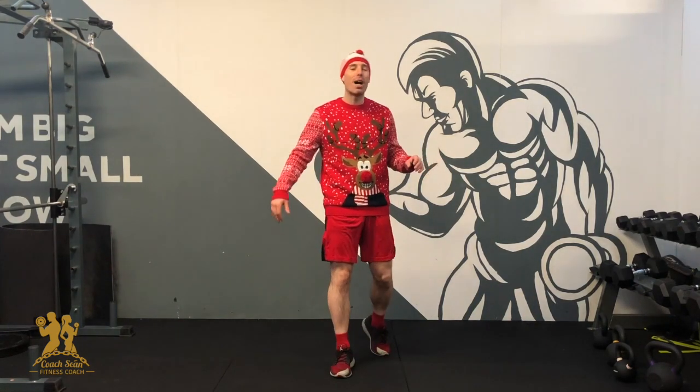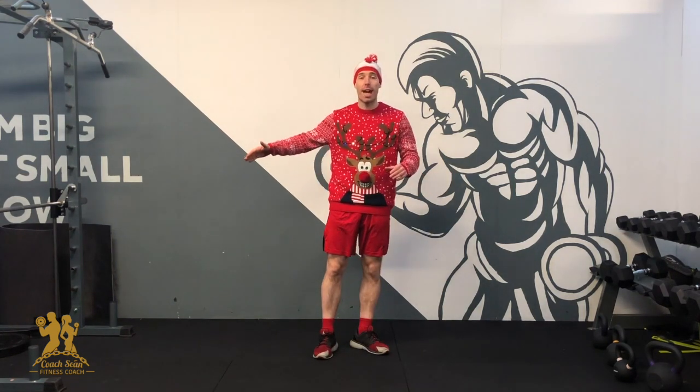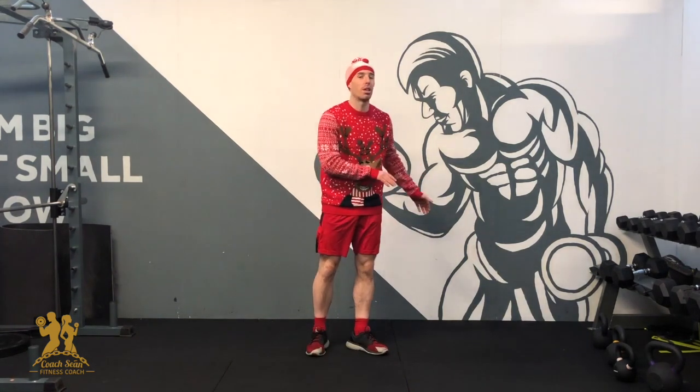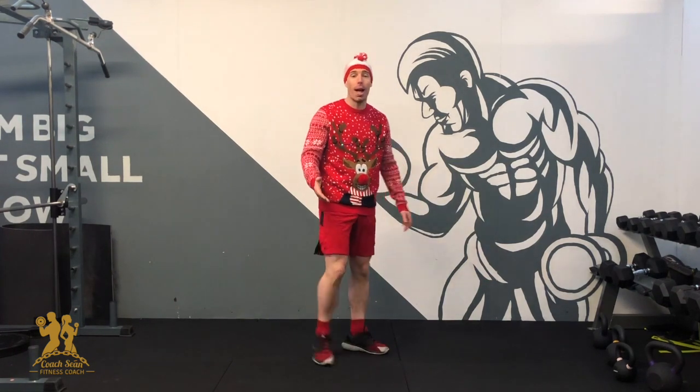Hey guys, Coach Sean here and welcome to day 3 of the Coach Sean Advent Christmas Challenge. In today's workout, we're still doing 10 reps of each exercise, but we're changing up a little bit. We're not going to do any squats or lunges — that's good news. We're going to be on the ground for the entire workout, working a little bit upper body and a fair bit of core as well.